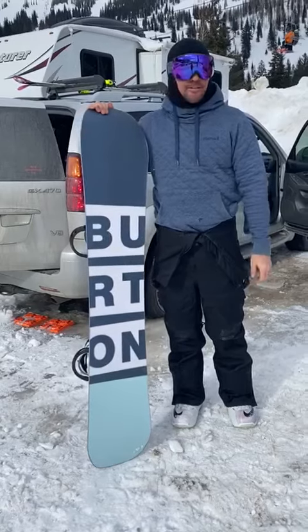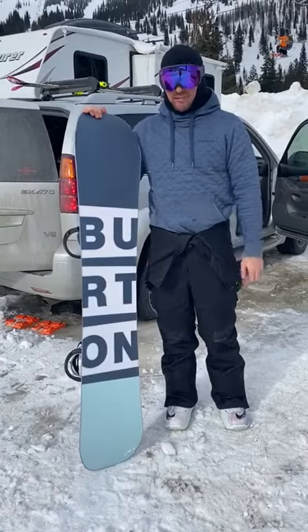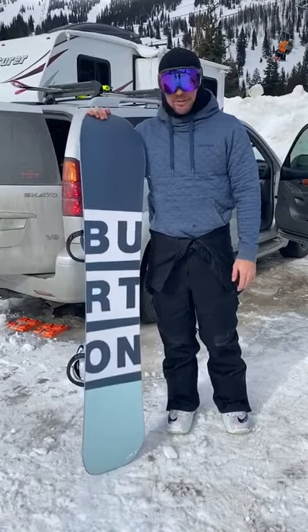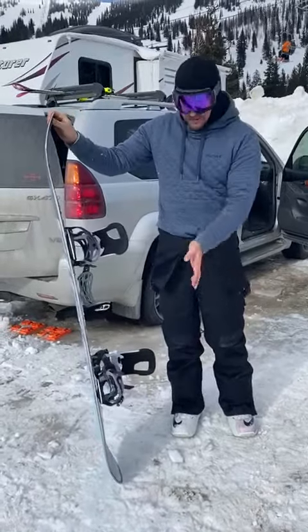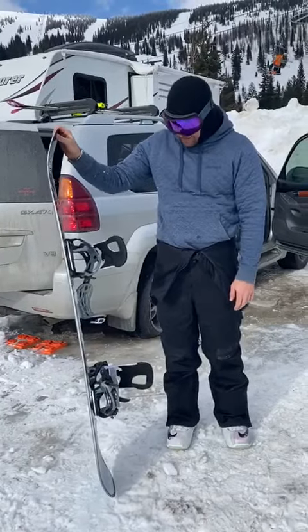I think it's going to do well in every type of condition. In crud, it's great — had it up here a couple times in kind of iffy stuff and it just plows through it. And you still get a ton of pop on your ollies and stuff. It's got a ton of pop in the back.